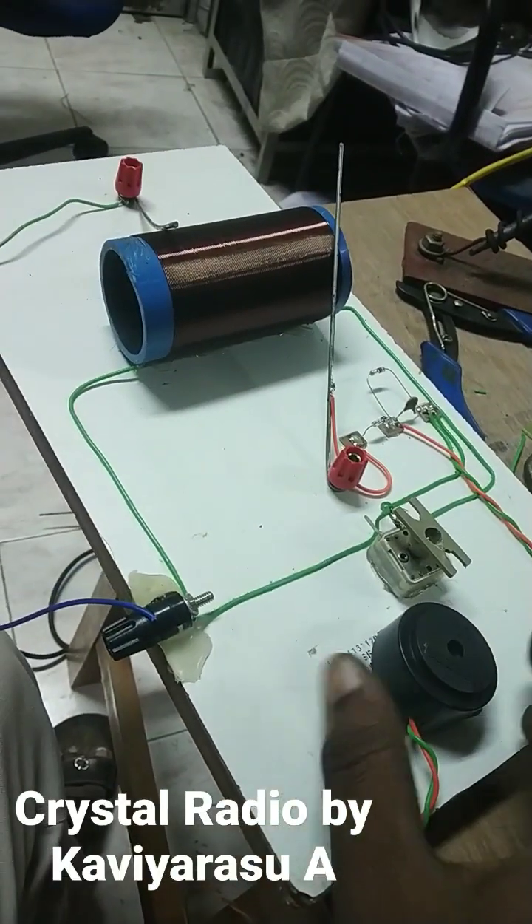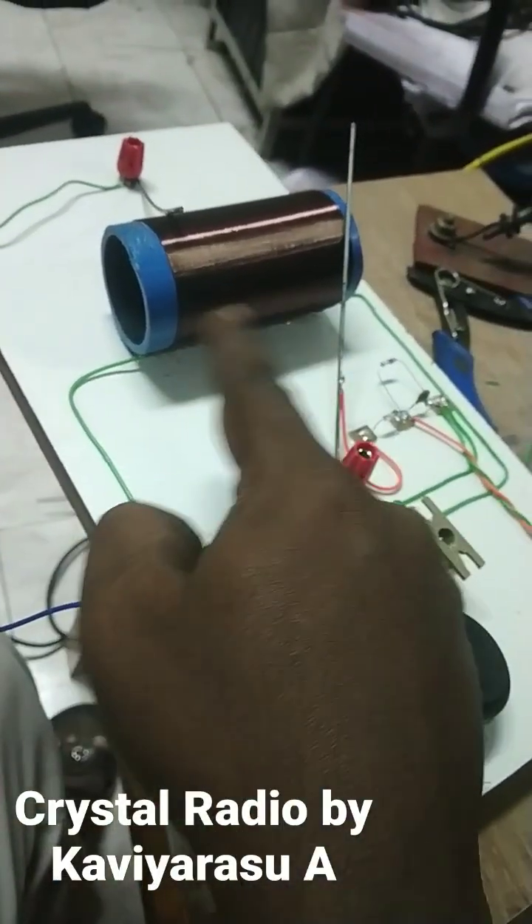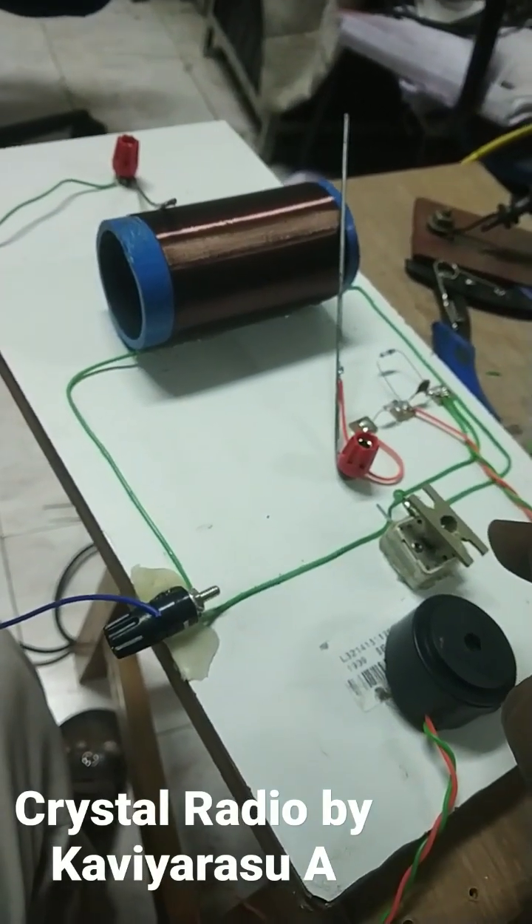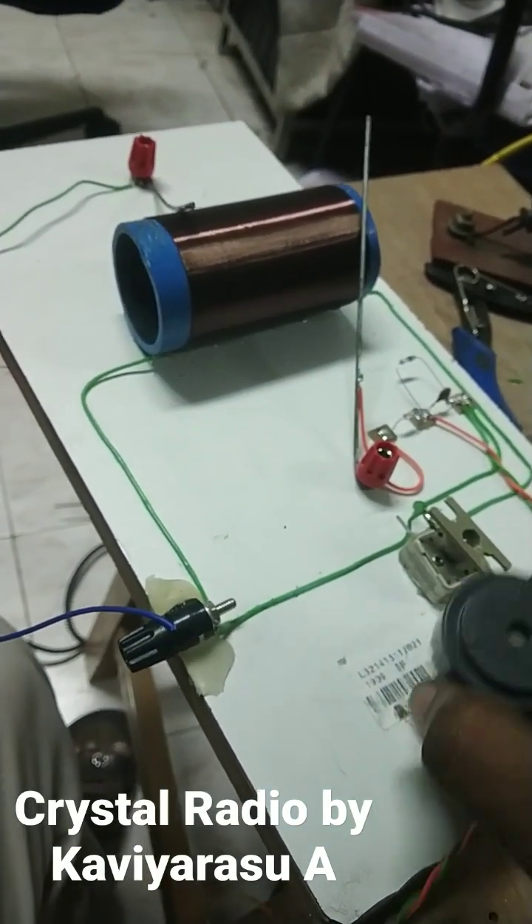This is the coil, and this is the capacitor, which is used to resonate the incoming signal.